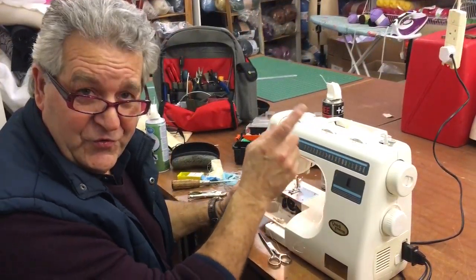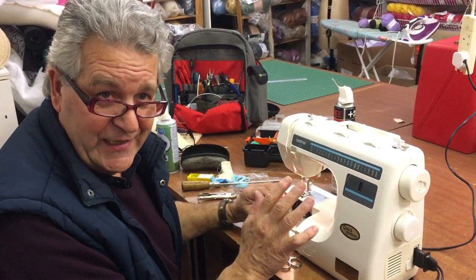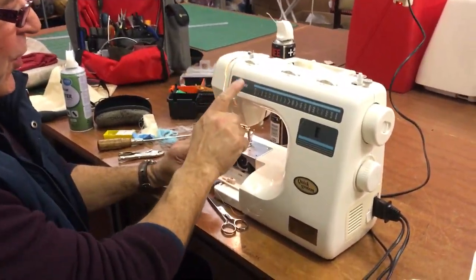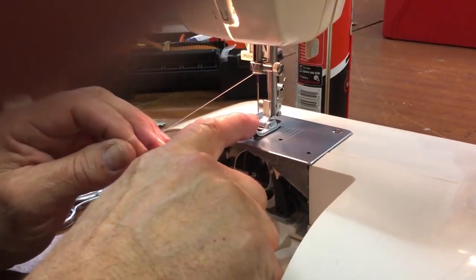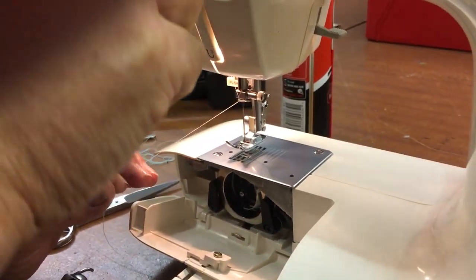Hello everybody. When you're just winding a bobbin quickly and you don't want to unthread your machine, you can leave it threaded up all the way to the foot — just take it out of the needle, then raise the foot so you release the automatic tension.